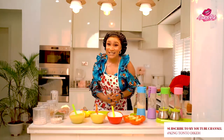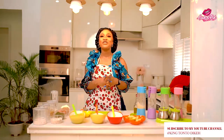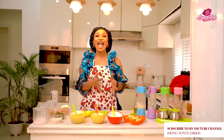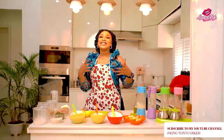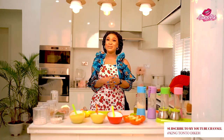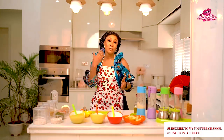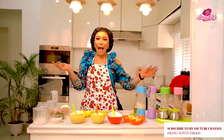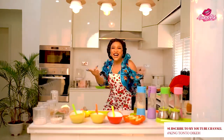Thank you very much for watching DIY with King Tonto. If you enjoyed this video please share it and subscribe so you'll be the first to know when new DIYs drop — every Saturday. Tell your friends about DIY with King Tonto. Please leave comments and I'll be ready to answer. If you want me to specifically do a DIY on anything, I'll be here for you.